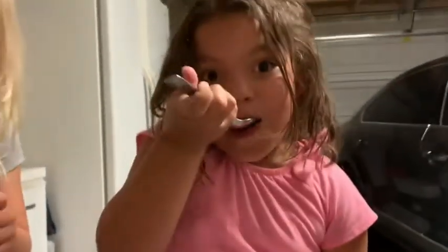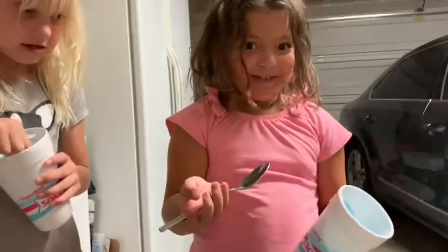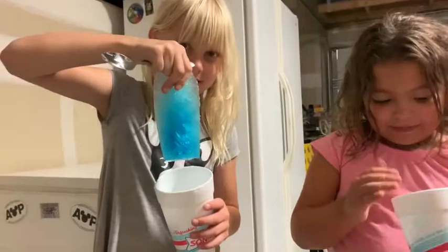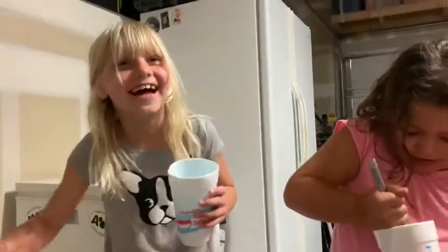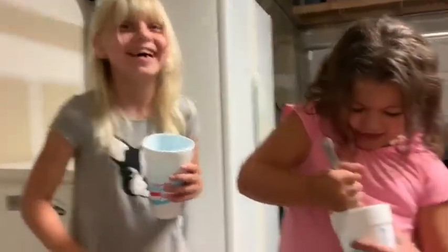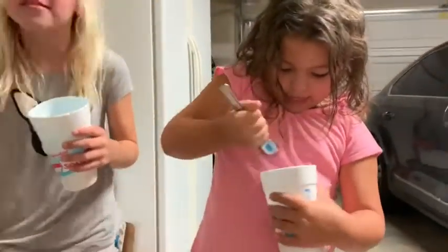Whoa! Can you pick it up with your fingers? I'll try. Right here. Rose! Oh my goodness! It's really holding. Oh my gosh! Can you do it, Boo?